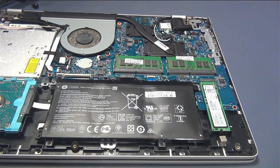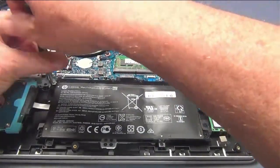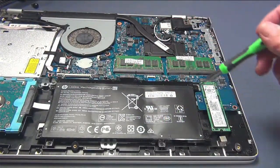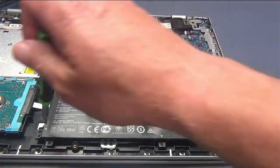So before you get too far in depth, you want to remove the battery. There should be seven screws here — one, two, three, four, five, and then two up here. So let's go ahead and remove those.